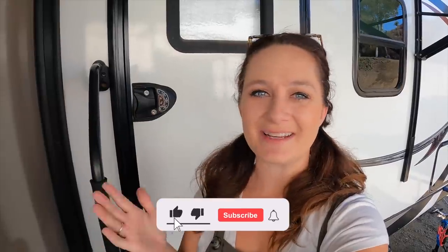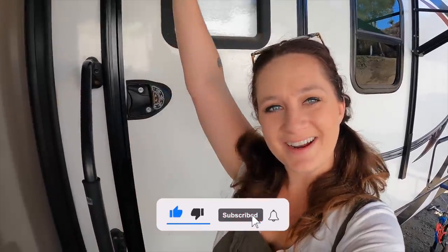Hey guys and welcome to another video. Today is the finally very anticipated RV tour. I'm so excited. As you know, I started this renovation of the RV probably like four or five months ago. We were actually somewhat living in it at the time, going between my parents and Airbnbs, and I decided to go on a crazy adventure and start renovating it, and it is finally officially done.